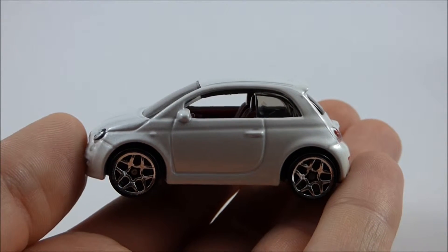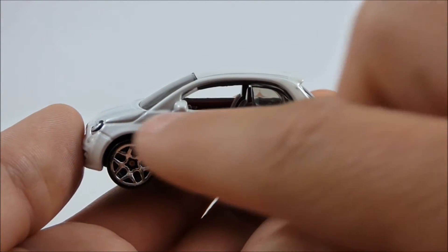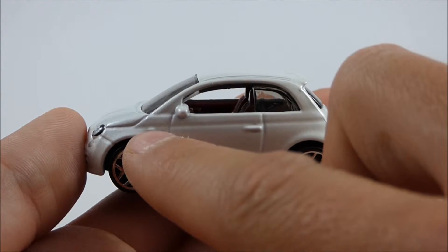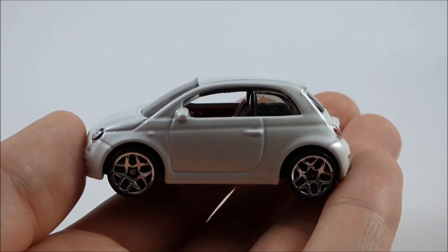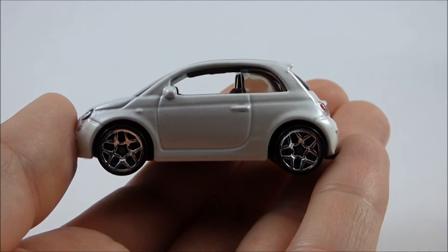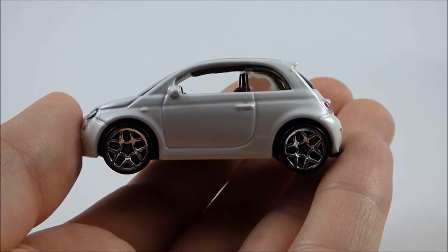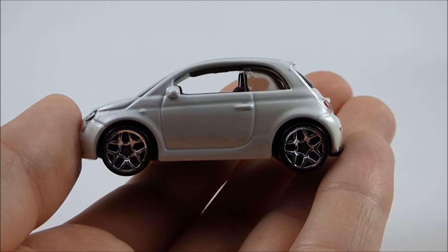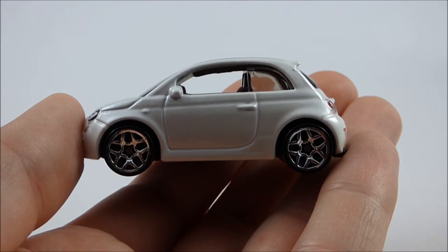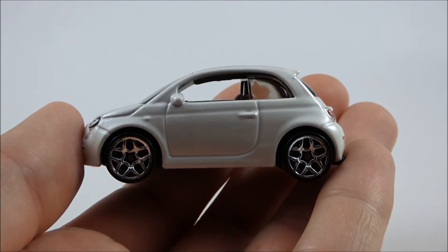On the left-hand side here, we have some nice mirror detail, door handle detail, and this little indent right here is, I assume, supposed to represent a marker light. We also have some nice chrome wheels here with an interesting spoke pattern. I'm not sure if I'm the biggest fan of those wheels — I think they look a little gaudy on this model, but they don't look too bad, I guess.